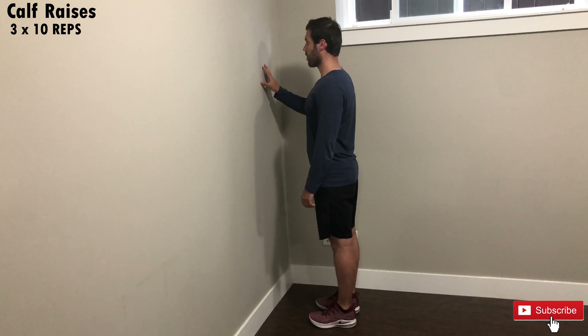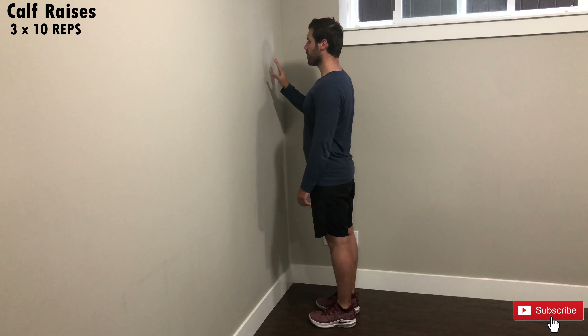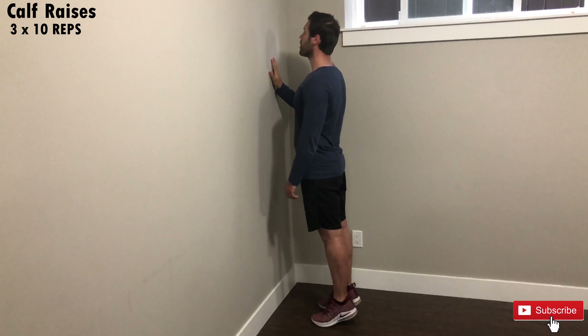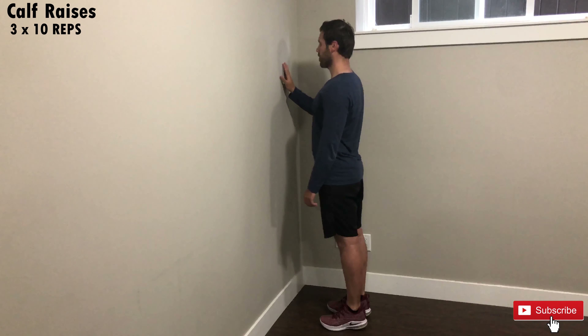When it comes to calf raises, this exercise is self-explanatory. Just make sure that when you're doing this exercise, you hold the raised position for at least one second.